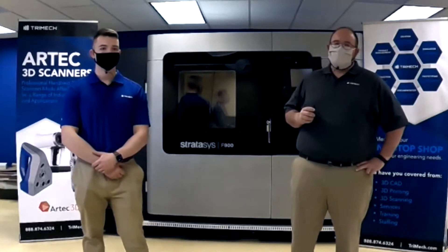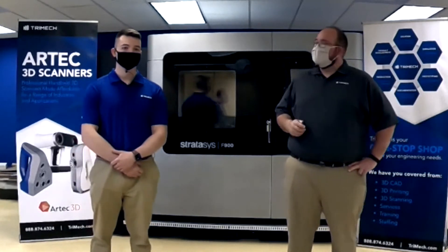We'll catch up with you in a bit to talk more about our Polyjet technology. Sounds good, Rich. I'll be over by the J55 if you need me.